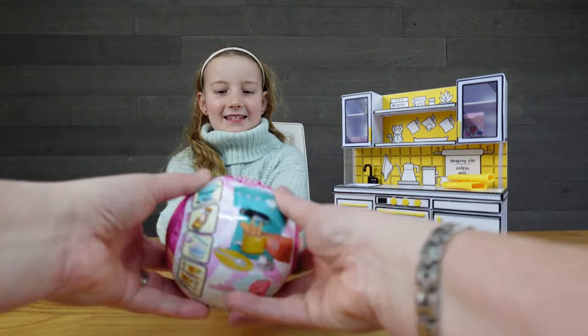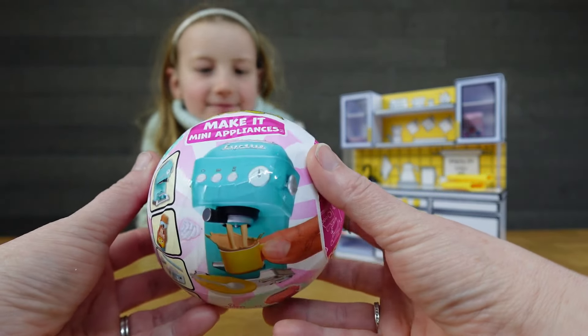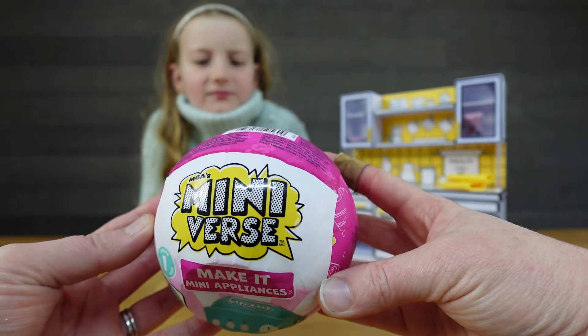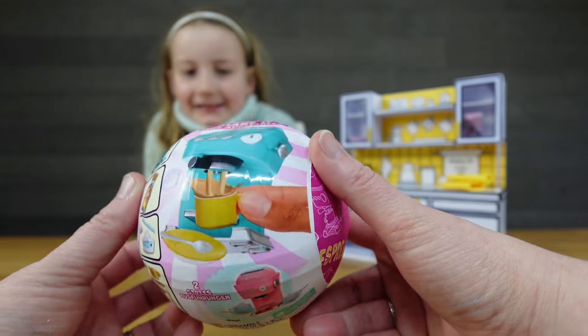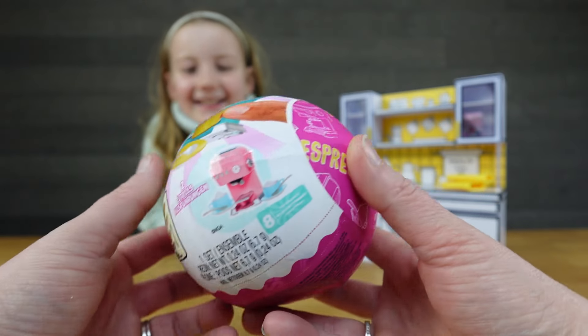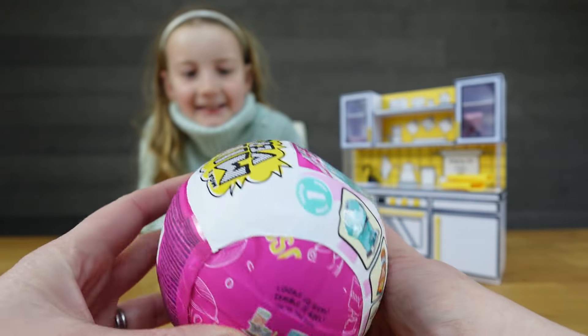Okay, shall we have a look at that? So we've got a Make It Mini Appliances one. It comes with the Mini Appliances. We love Mini-verse, don't we? We've done a few Mini-verses, but we haven't done a Mini Appliances one yet. So this is the ball. Will we get a coffee machine? Or anything. Let's see.